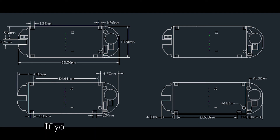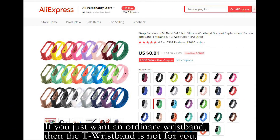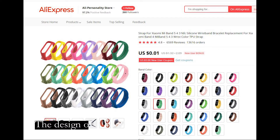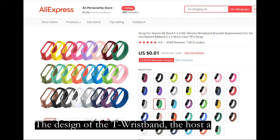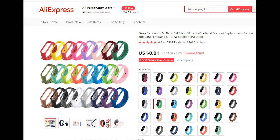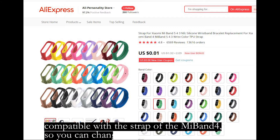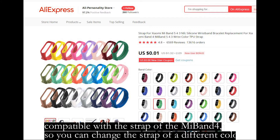If you just want an ordinary wristband, then the T-Rexband is not for you. The T-Rexband has a strap which is a replaceable strap, compatible with the strap of the Mi Band 4. So you can change the strap to different colors.